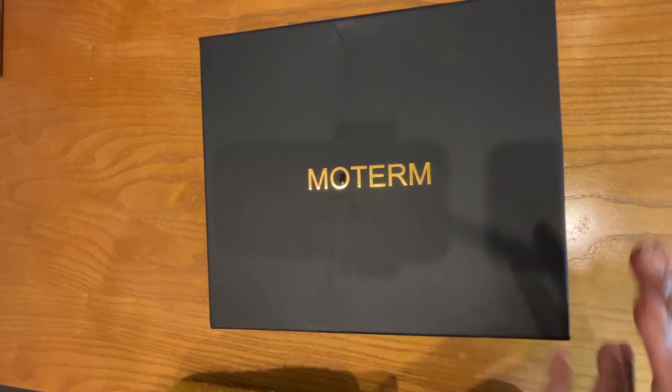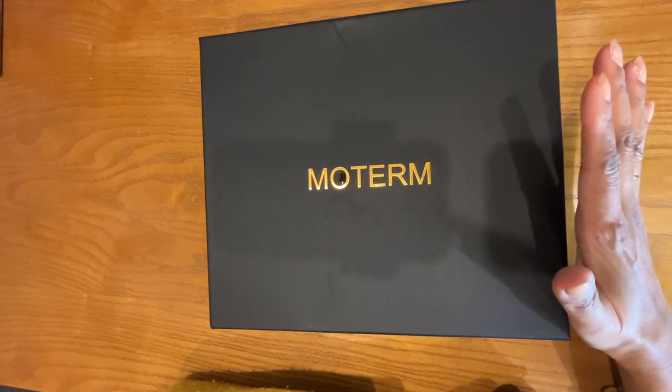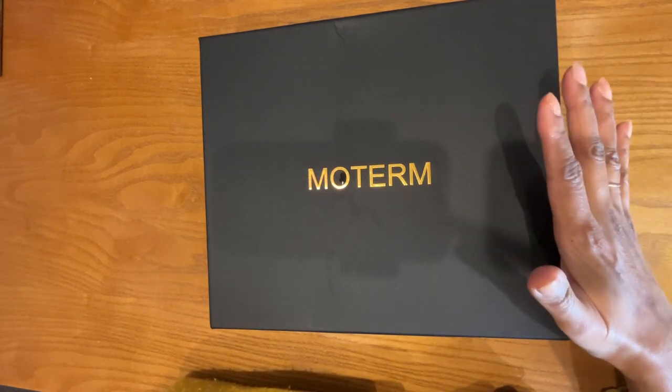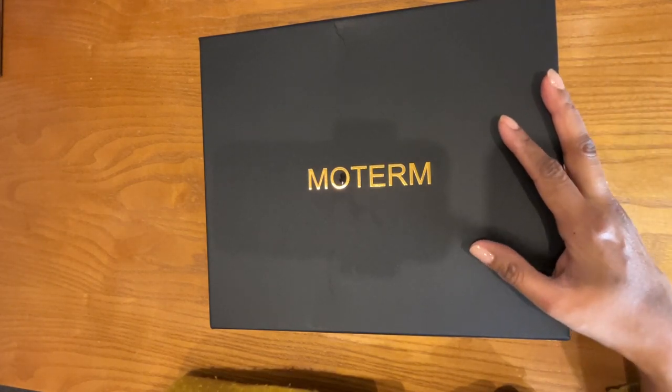Hello YouTube! I'm so excited because I just got this shipment delivered from Moterm that I've been waiting quite a while for. It is the A5 VegTan Leather Rings Binder, and I cannot wait to open it with you guys.